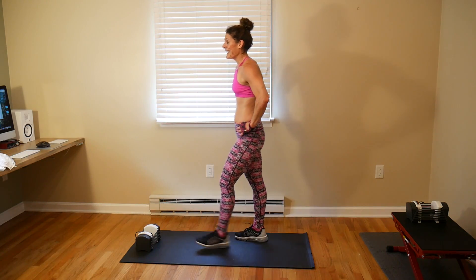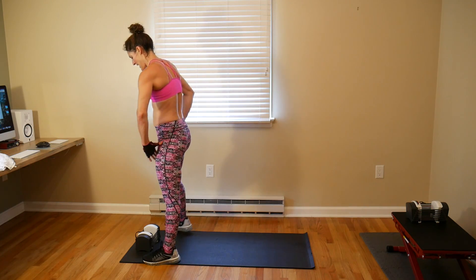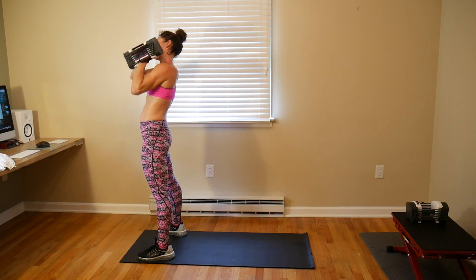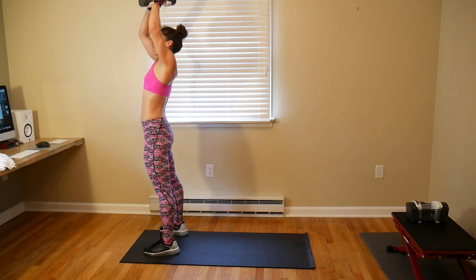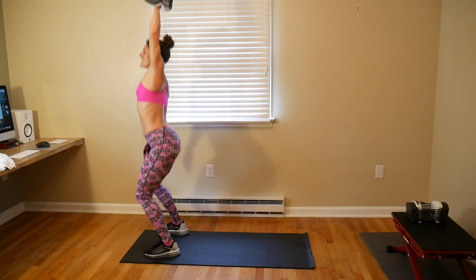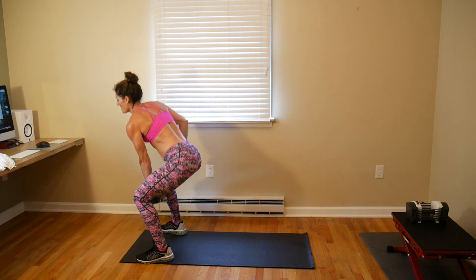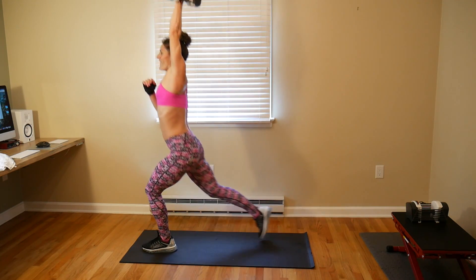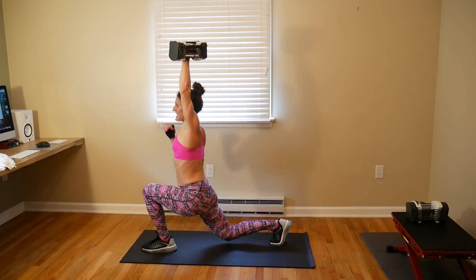If you guys are shaking, you should be — shaking and sweating and breathing heavy. Alright, let's do it, we've got eight: 1, 2, 3, 4 — get under that weight — 5, 6, 7 — last one, keep it up for eight lunges — 1, 2, 3, 4, 5, 6, 7, and eight. Alright, put that weight down.